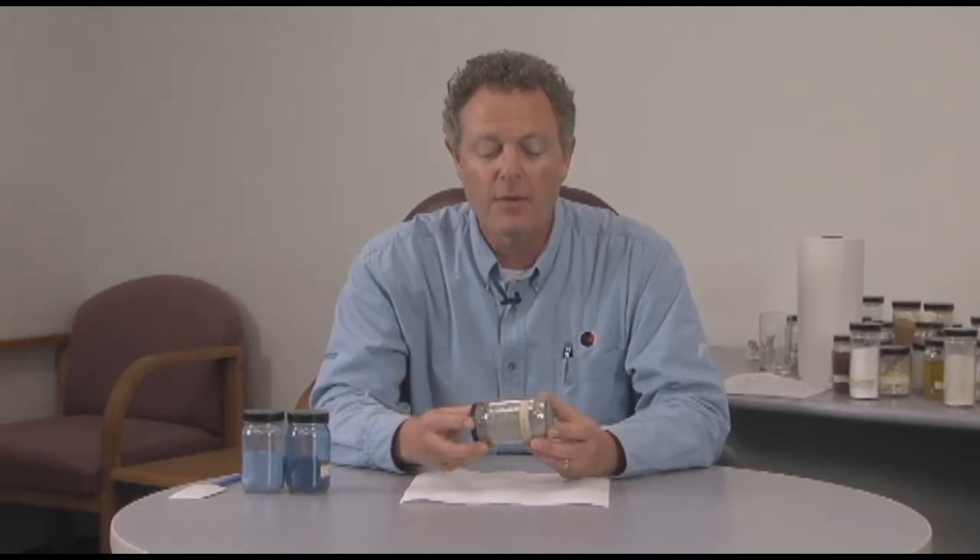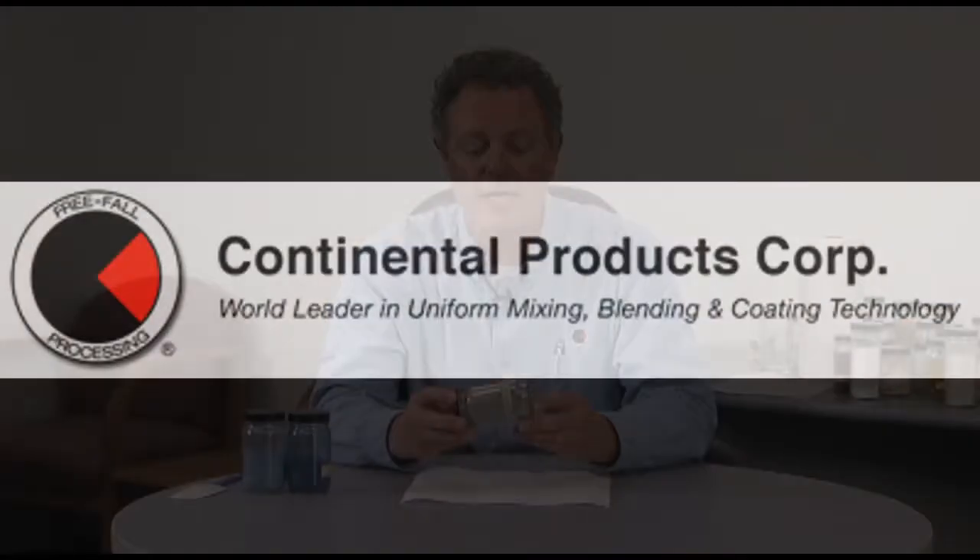When he came to our facility and did some testing, we were able to put first the Portland cement in the mixer and then the fibers. And because the roller mixer cross-folds, combines and divides these ingredients, we were able to mix the fibers thoroughly throughout the Portland cement in a matter of two to three minutes without getting any separation on discharge.